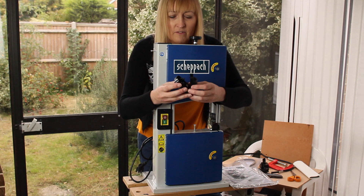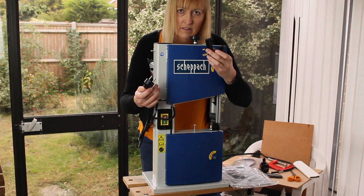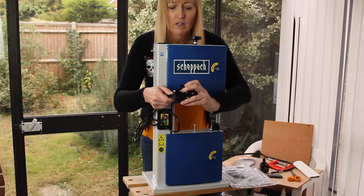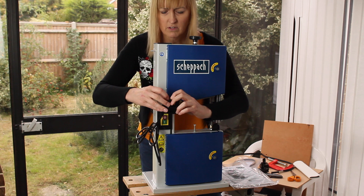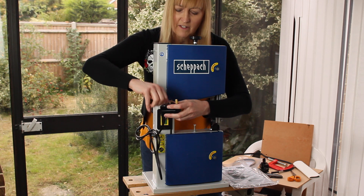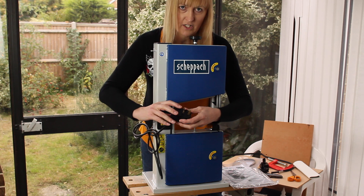This is interesting — it's identical to what came with my pillar drill: an adapter for a European to UK plug socket. They haven't fitted it on the plug, which I find odd. You clip it in there and then screw it together. If you saw my pillar drill unboxing, you'll know I had a few electrical problems with that item. I hope we're not heading the same way with this.